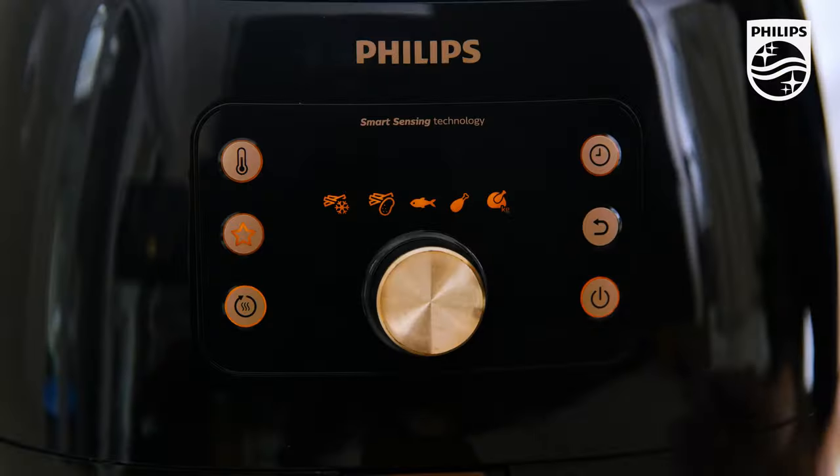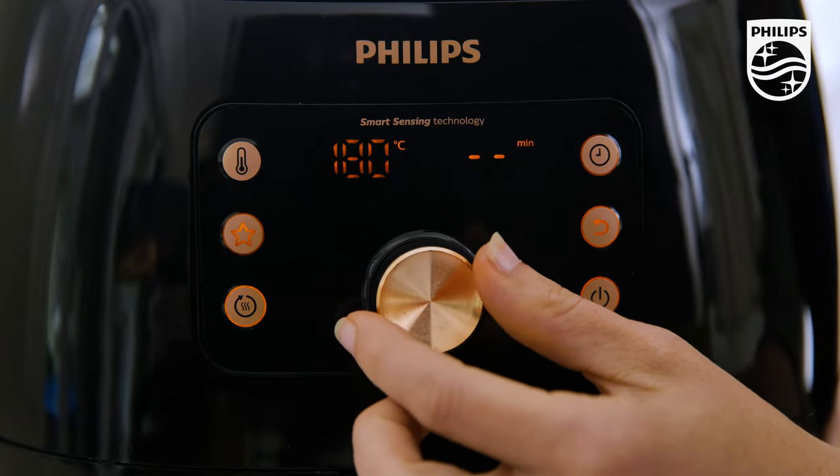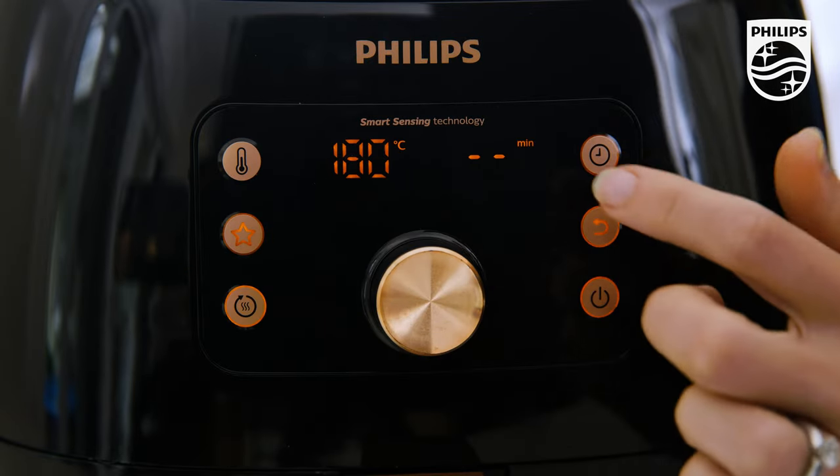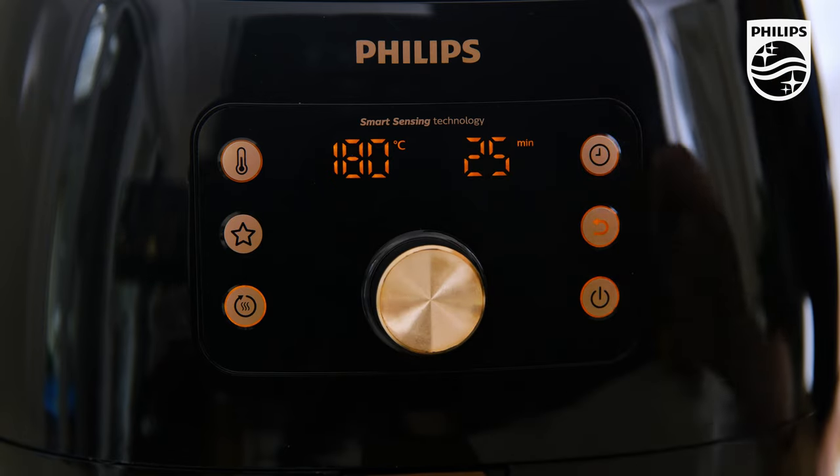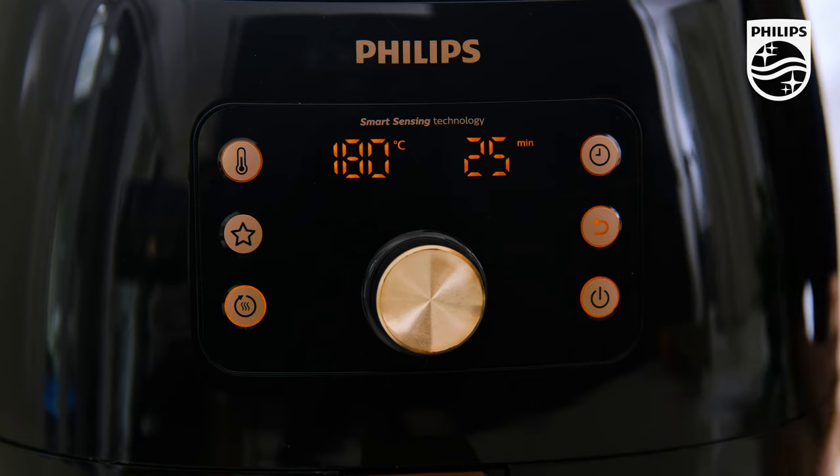That's thanks to the rapid air technology, part of the twin turbo star technology happening in your Philips air fryer. Instead of cooking in oil, we're able to cook in superheated air — pretty cool! Simply set the temperature to 180 degrees and the time to 25 minutes, press the dial in and instantly we are cooking.